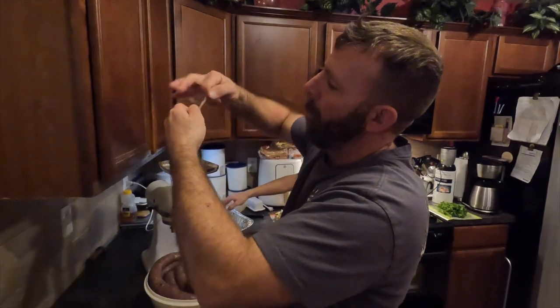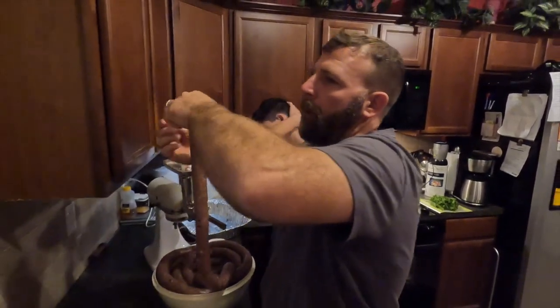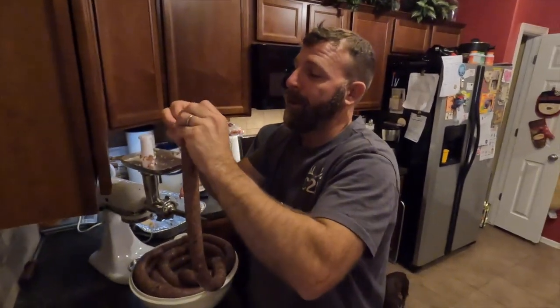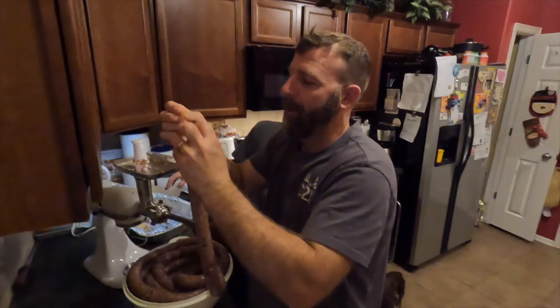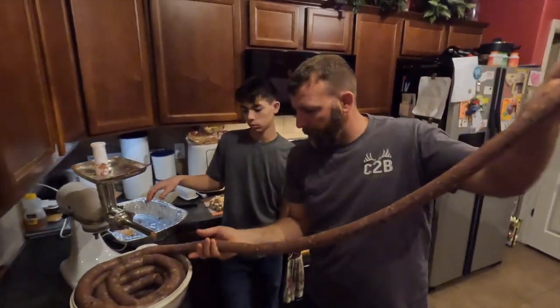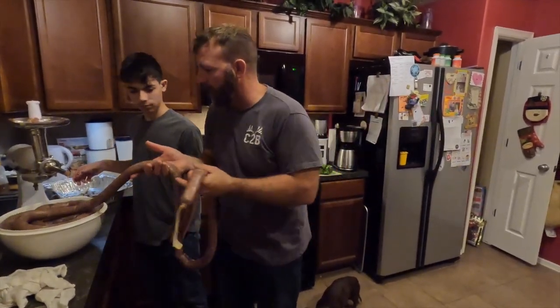I'm going to wad this up and tie a knot in it. Looks good, huh Dad? Yeah, it looks like a meat stick. Now we've got Hmong sausage — look at all that Hmong sausage! We've got a whole bunch of it.